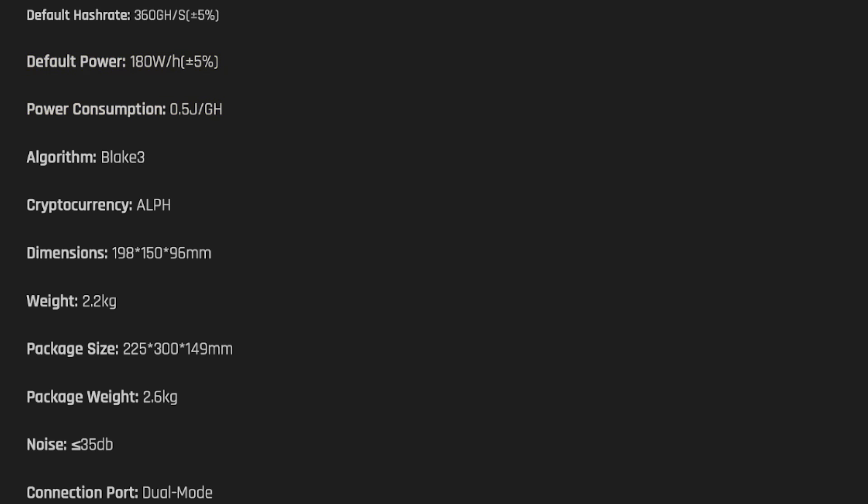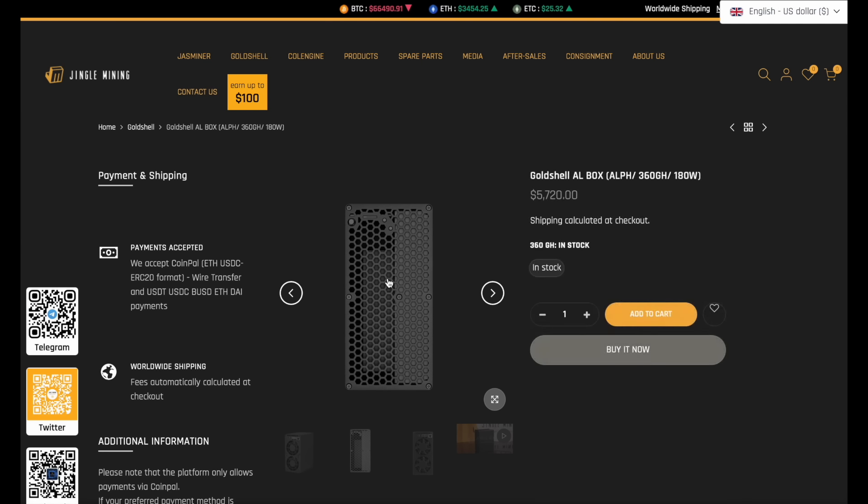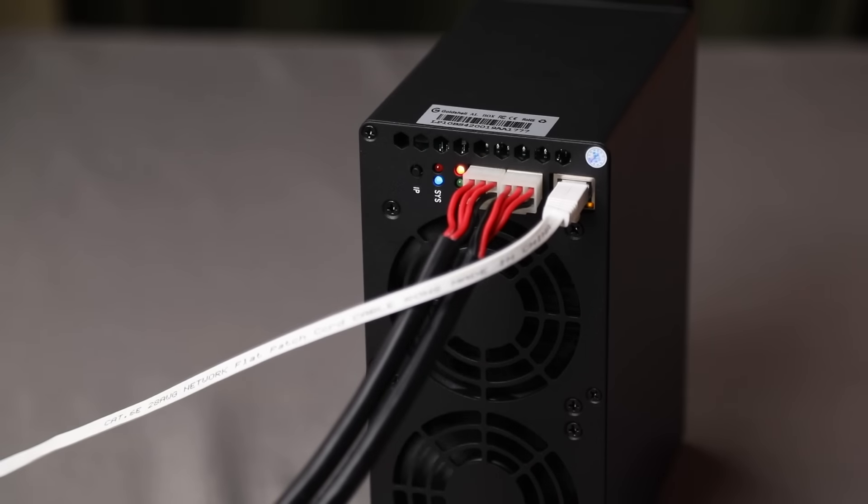The dimensions of the miner are 198 x 150 x 96 mm, weighing 2.2 kg. The noise level is less than 35 dB, making it quiet in use. The device is equipped with a 2-mode connection port and supports input voltage from 100V to 240V AC. The power supply cable has a rating of 2 amps.